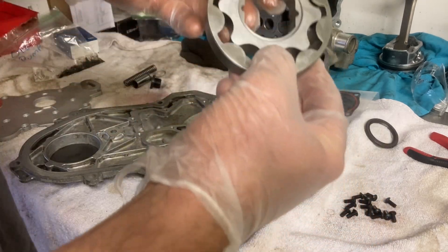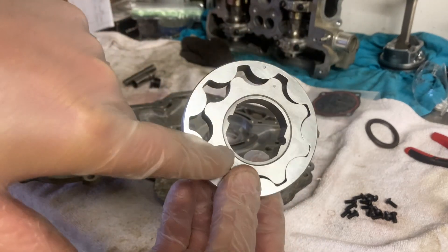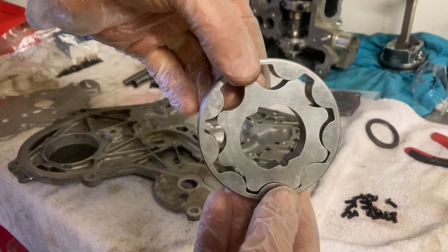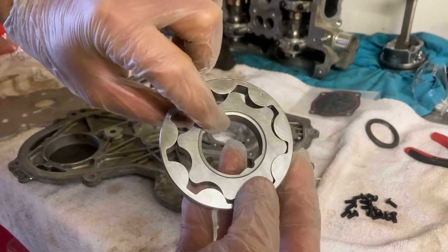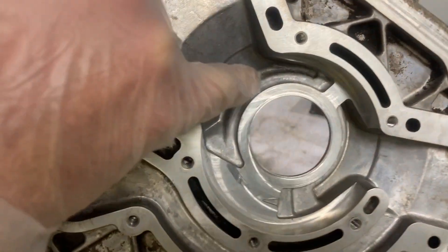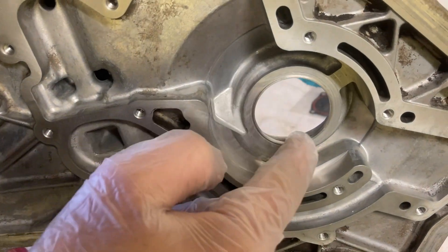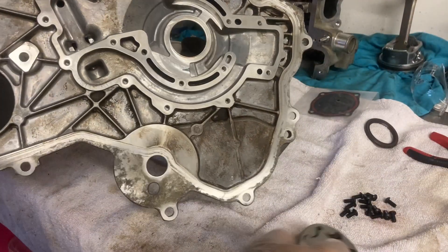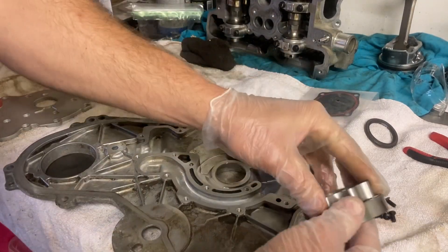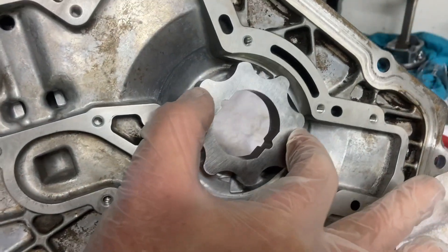So this gear on the back — you can see there's kind of an indent, but on the other side it's perfectly smooth. The indent is going to go down towards the cover. You can see there's a tiny lip around the inside here, and that's where this gear is going to seat in — that's what centers it.